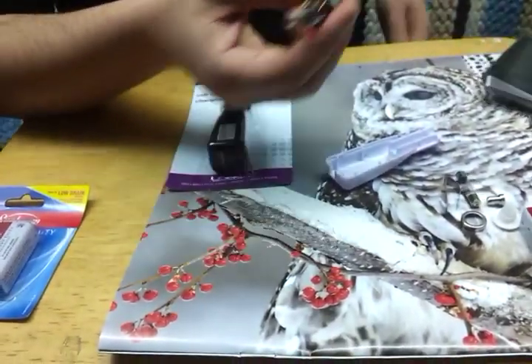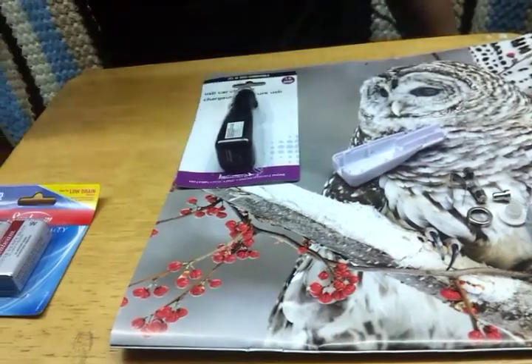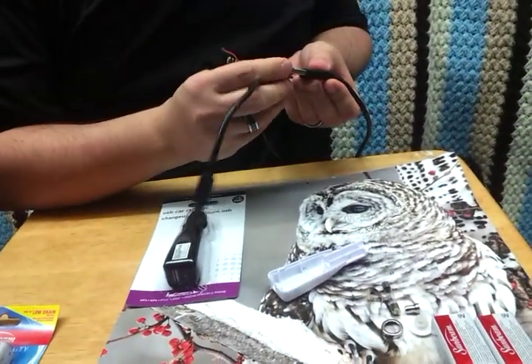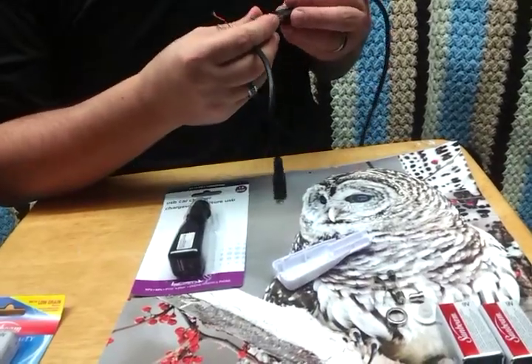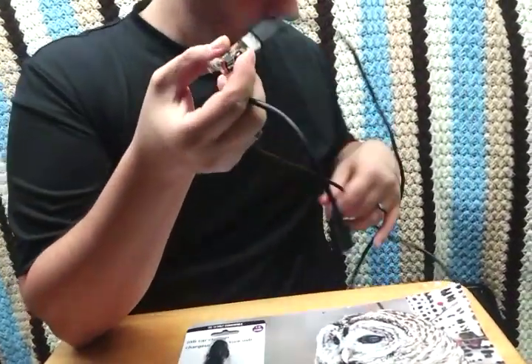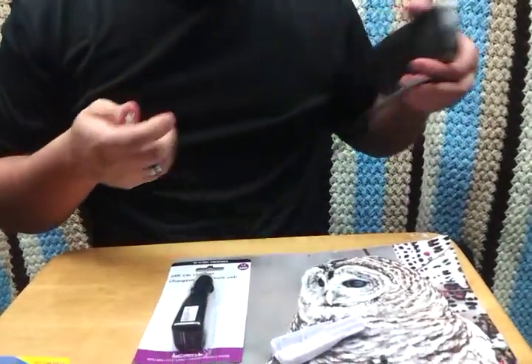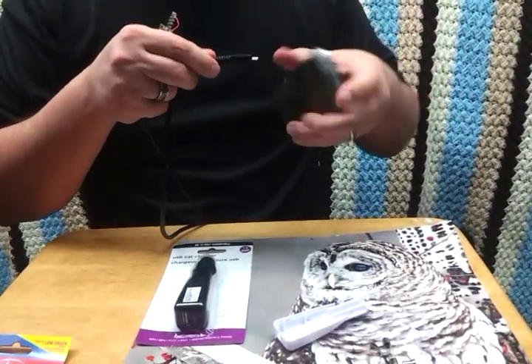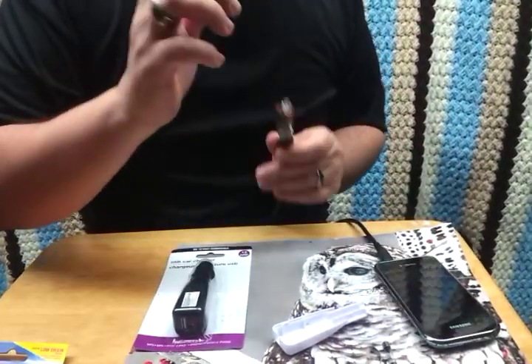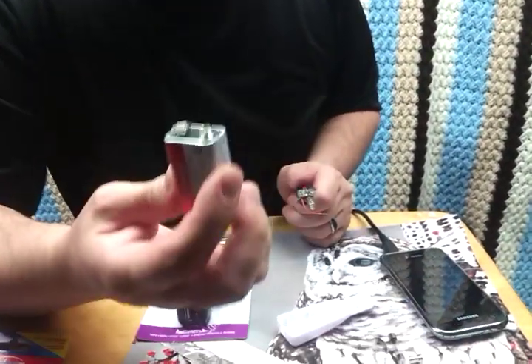Now here's what you're going to do — I'm actually going to plug my cell phone into it so you can see how it works. So I'm plugging my cell phone into the USB port, and I'm just going to plug this into the battery.